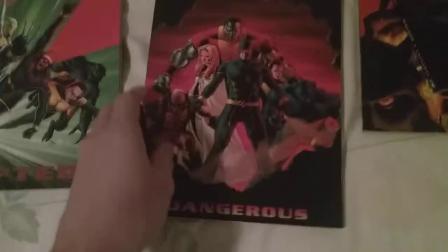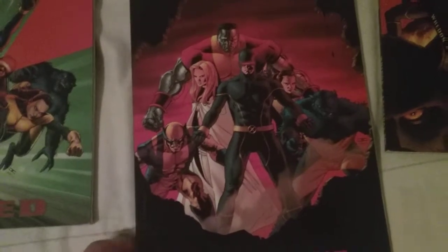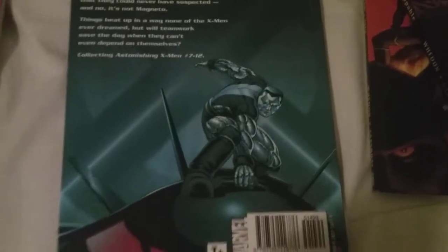Next up we've got volume two: Dangerous. I love the cover — you get Colossus on the cover. This collects issues seven through twelve, and there's another shot of Colossus on the back.